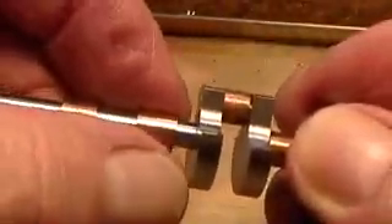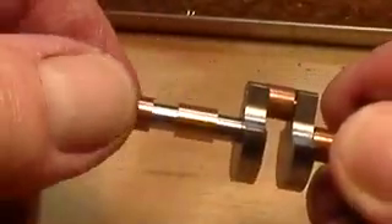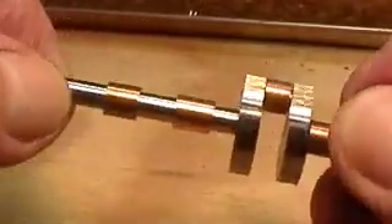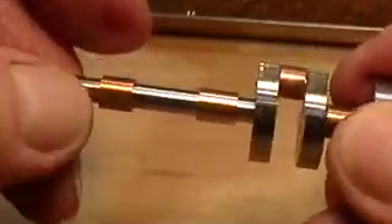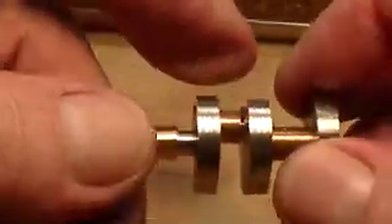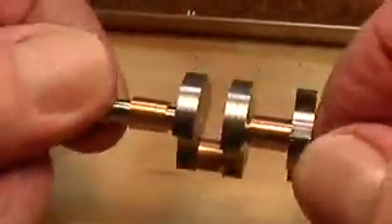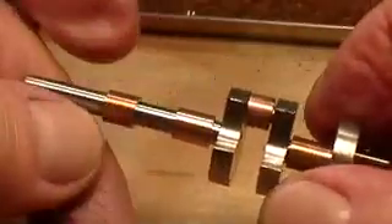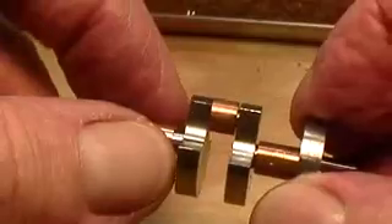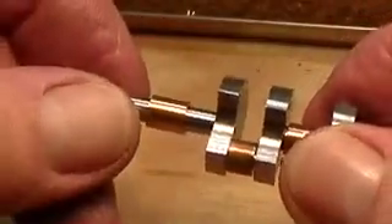Here I've slipped all of the bearing bushes onto the shaft — I'm not going to leave them there because they will fall off, but that's where they will go. So in effect you've got one, two, three main bearings, and there will be a bush in the connecting rod to number one cylinder, so in effect you've got five little phosphor bronze bearing bushes to make.